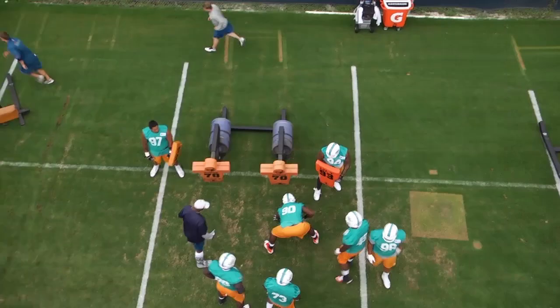Hi guys, Andy Ryan with USA Football here. Today we're in the film room watching some more of our Miami Dolphins film from our recent trip down to OTAs.